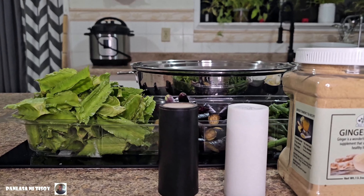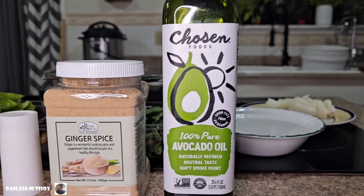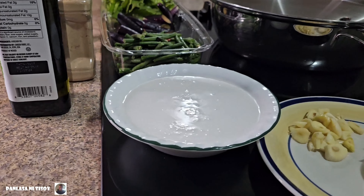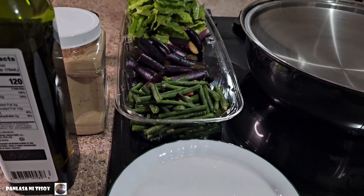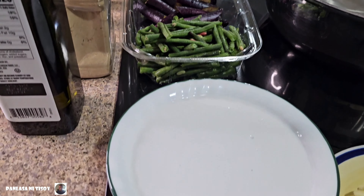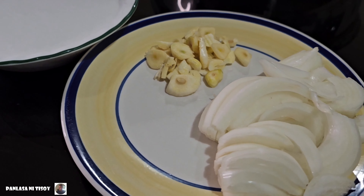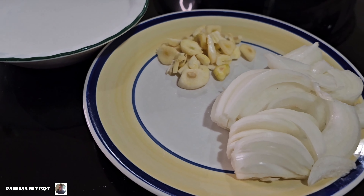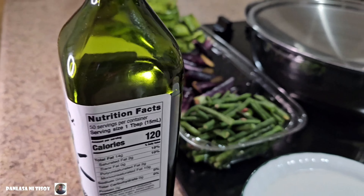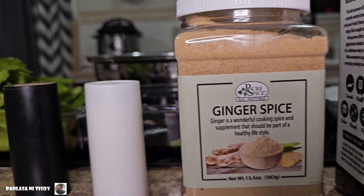Ingredients: salt, pepper, ginger spice, avocado oil, coconut milk, long beans, sitao, eggplant, wing beans, coconut milk, cloves of garlic, and a whole onion — both sliced. I didn't have any fresh ginger so I ended up using ground ginger spice.